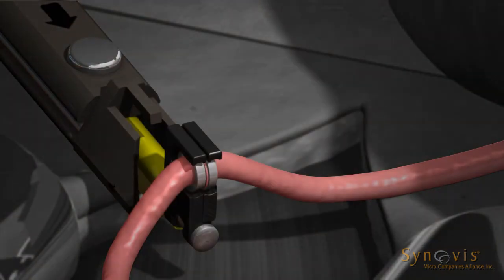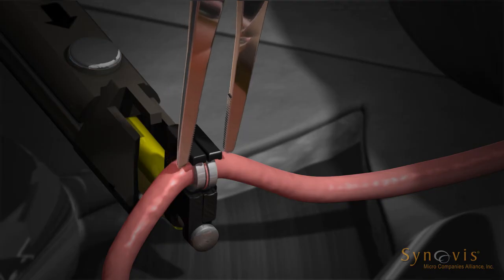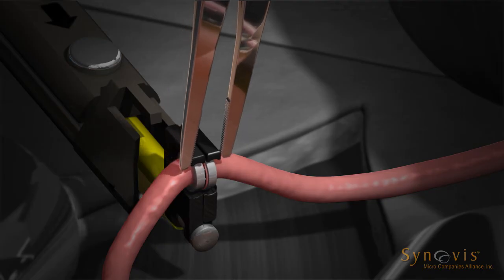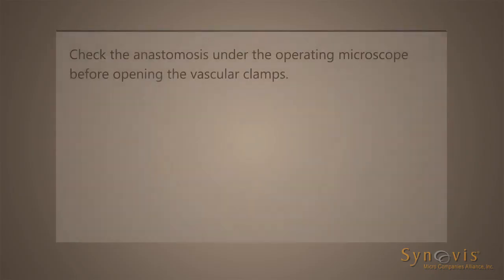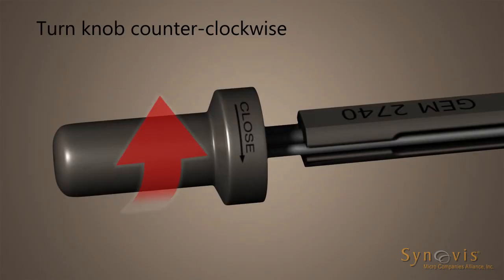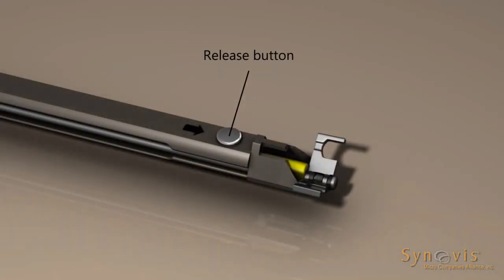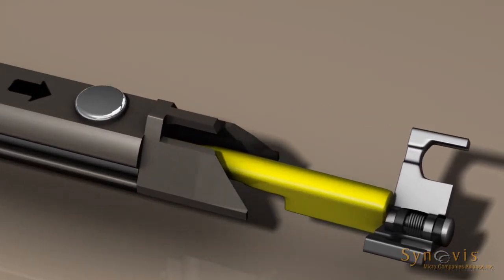Bring the rings together by turning the anastomotic instrument knob clockwise. Before ejecting the joined rings, gently squeeze the end of the opposed jaws with a small hemostat to ensure ring approximation and a tight friction fit. Turn the anastomotic instrument knob further clockwise to eject the joined rings. Check the anastomosis under the operating microscope before opening the vascular clamps. To remove the jaw assembly, turn the anastomotic instrument knob fully counterclockwise. Press the release button located near the arrow on the anastomotic instrument and remove the jaw assembly.